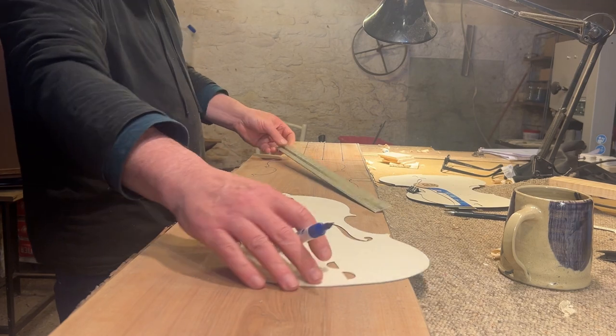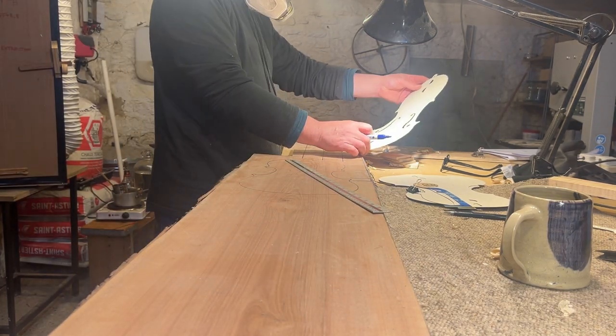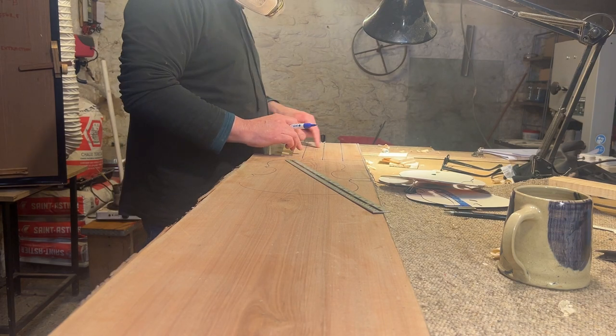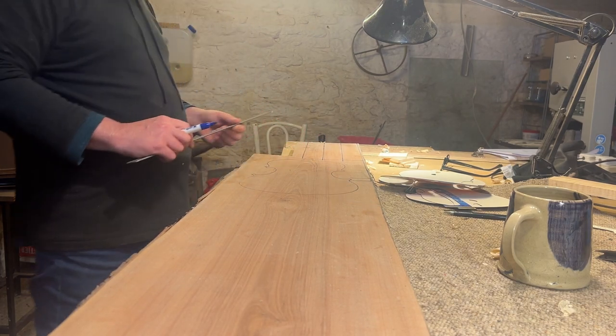What I've done is decided to run a load of the video I've taken recently in the workshop and just have that in the background, so I can actually have a chat about what I'm doing in that as well as answering questions from last week's Q&A.